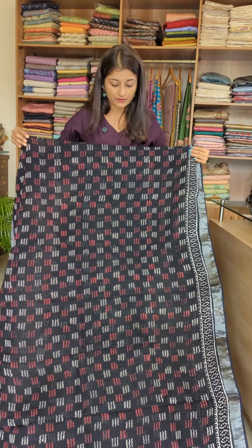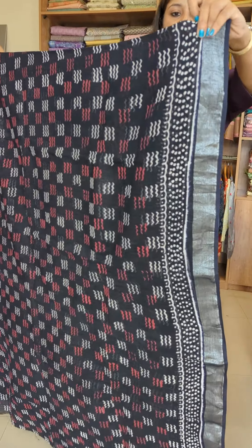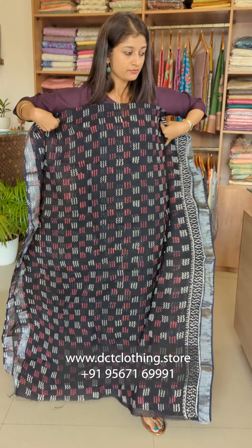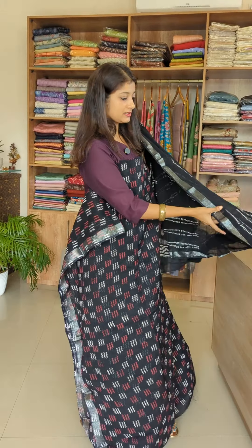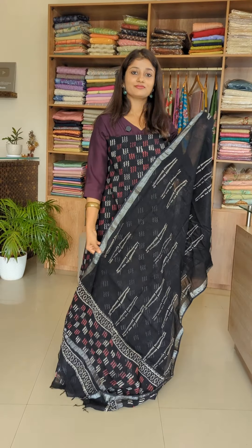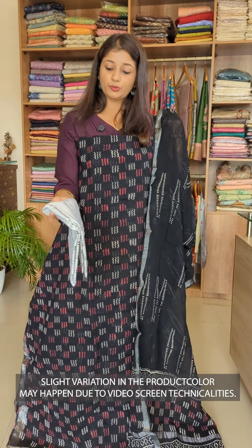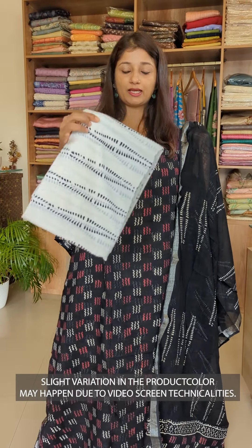It has a border on the side — a silver zari border. It is a black color, printed on the bottom. It is also printed on white, on the back of the black color.